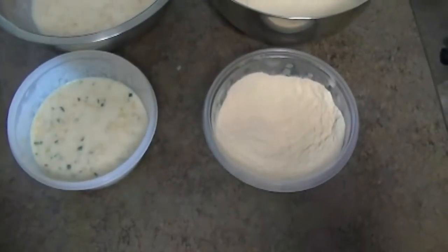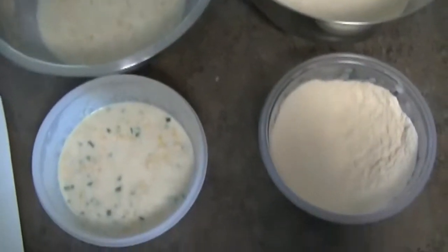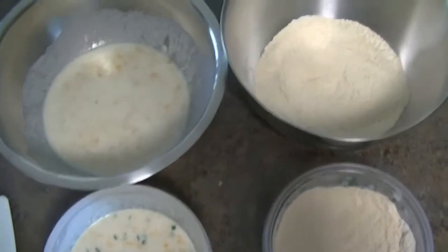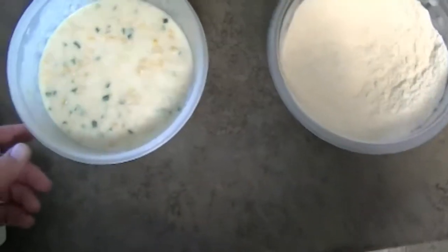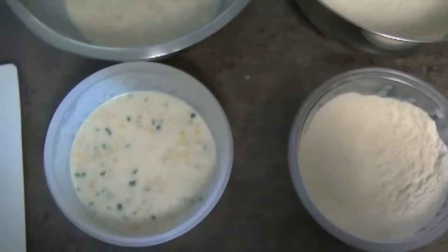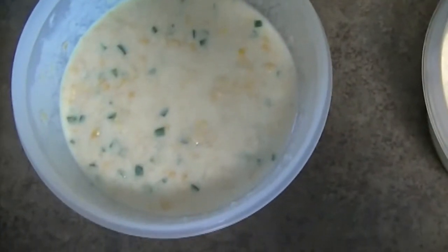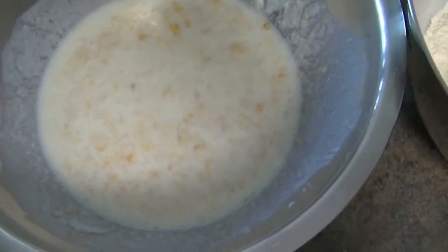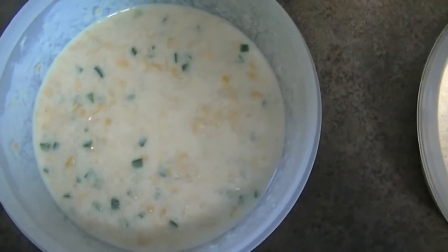We have our wet team and our dry team together, all mixed up and ready to go. You can get this mixed up hours or minutes ahead of time. As long as they're separate — wet team and dry team — you're fine. Once you combine them, you're committed. This one is with the jalapenos, this one is without. This batch is for the wimps; this batch is for those who like good quality corn dogs.